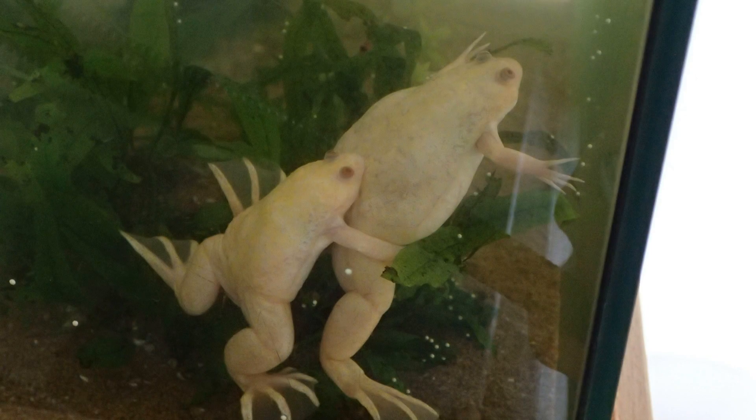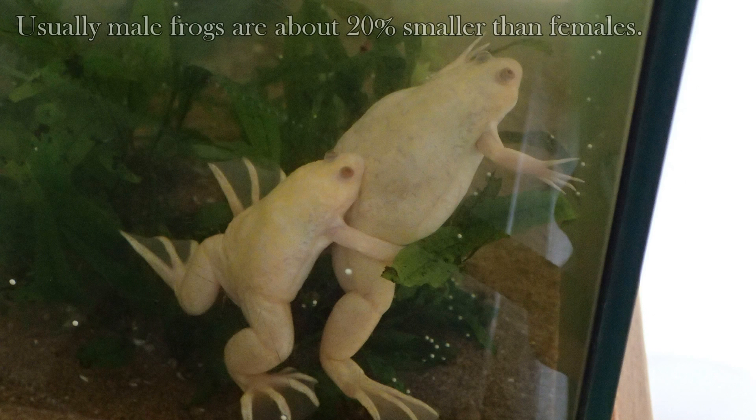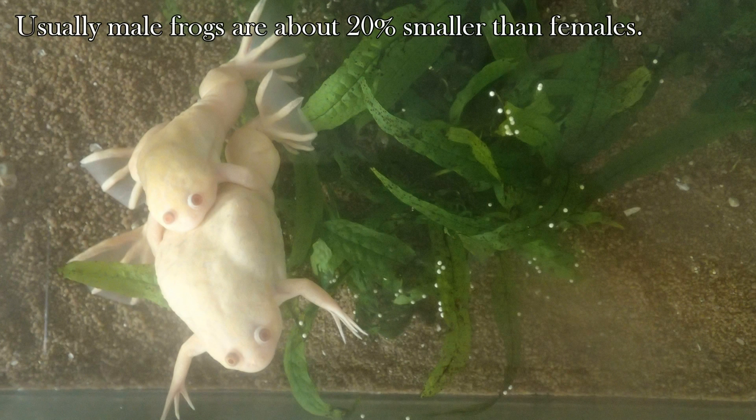The most prominent factor is the size. The males usually are about 20 percent smaller than females and they also have slimmer bodies and legs.